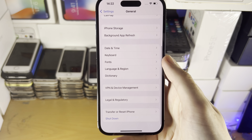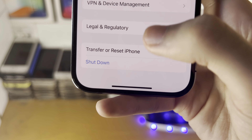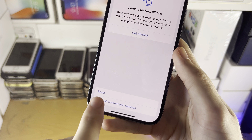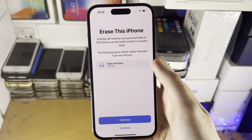You're then going to scroll to the very bottom and you should see Transfer or Reset iPhone. Tap on this and you're going to see Erase All Content and Settings. Tap on this and now you will see Erase This iPhone.